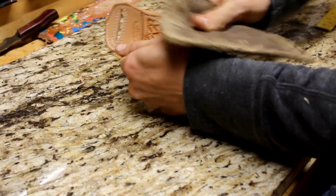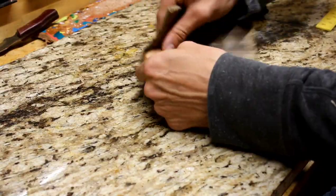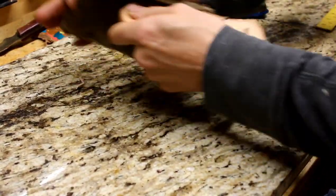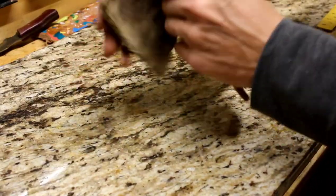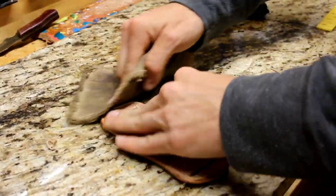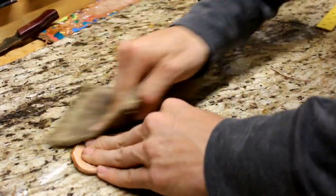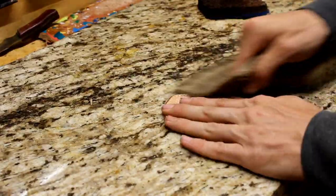Now I'm wetting all the edges and rubbing them. What this does is create a nice slick finished edge — it prevents water and sweat from soaking in through the sides of your leather, which is the most vulnerable area for it to soak in. If we can seal that off, that will help preserve the leather and help it have a long life.